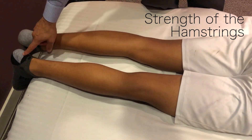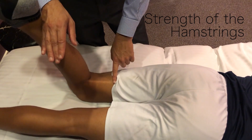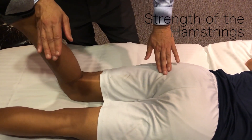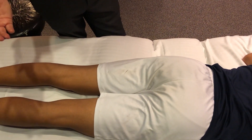One way to check hamstring strength is to flex the knee — bring your heel toward your butt. You can see the hamstring muscles, the semitendinosus and biceps femoris, coming up here. They should have good strength against resistance.